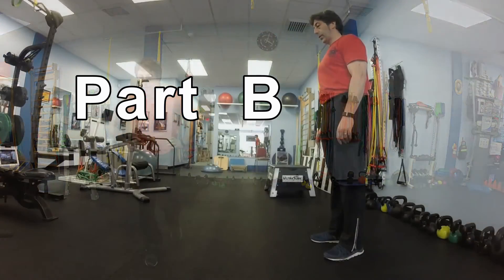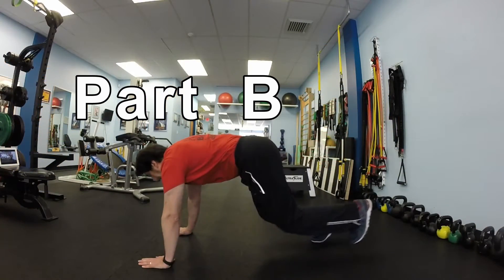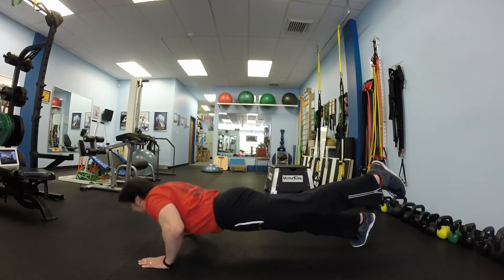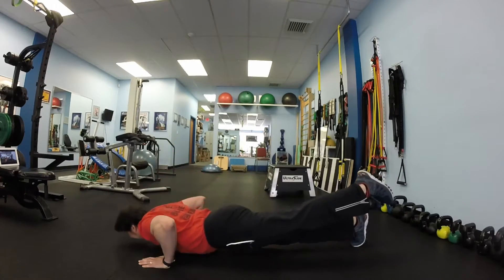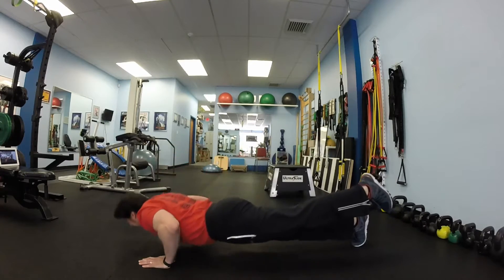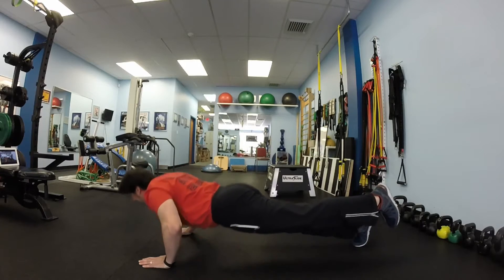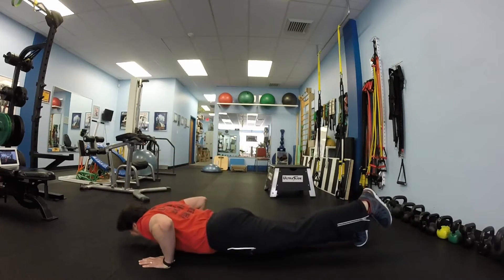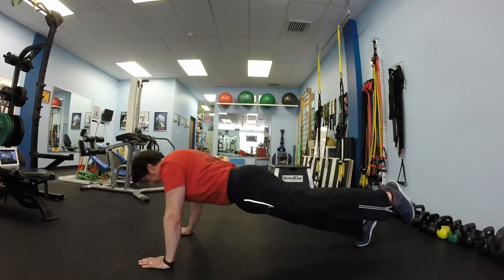Part B starts in the push-up position. You will lift your left foot up and do 10 push-ups keeping your left leg up. Back straight, stomach tight. After 10 push-ups, maintaining the same plank, you will reach your left elbow with your left knee 10 times.